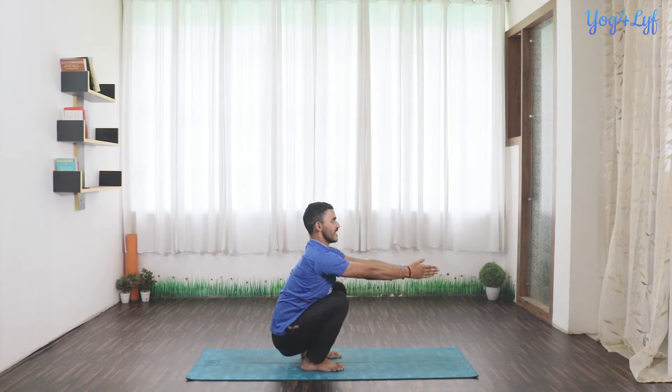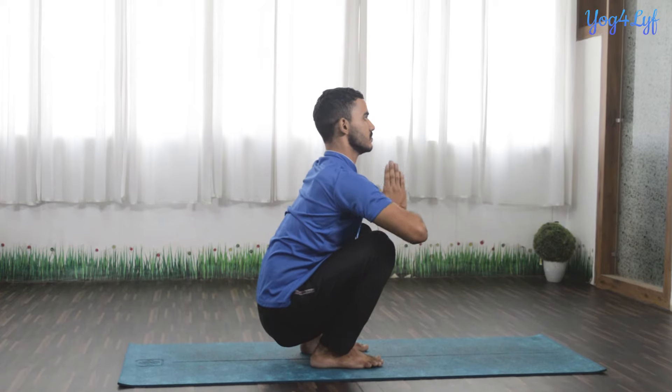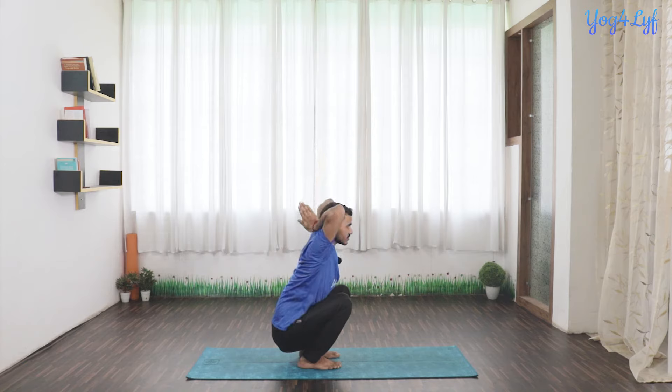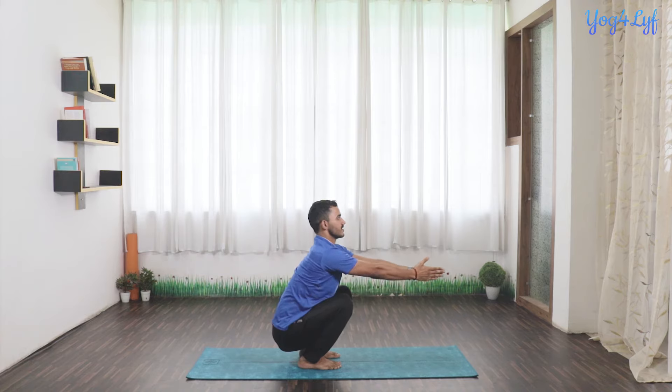Here we are adding one more step in this sequence. With inhalation, open your palms in front of your chest. And now exhale, bring it back. Inhale up, exhale down in front of your chest. Now inhale, open your hands in front of you. Exhale, back.